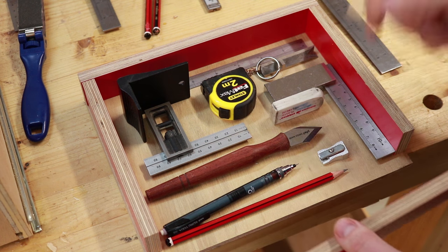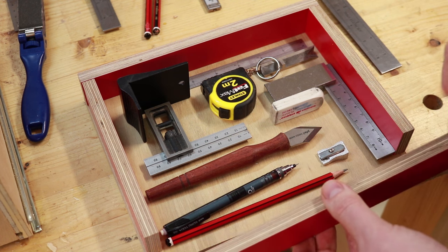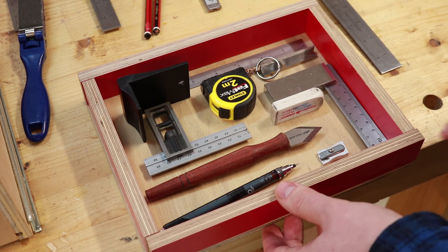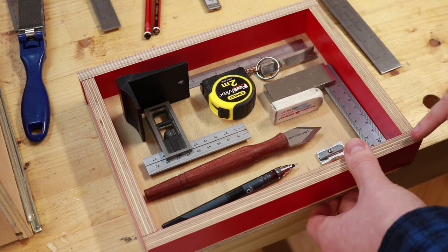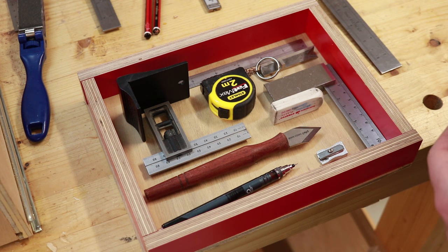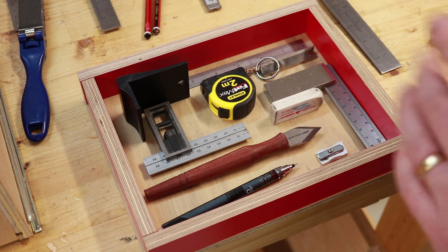I'm just going to use dominoes because it's easy for me, but if you are using regular plywood that doesn't have a finish on it you could just easily glue that together and that would be fine. Or I could have done a little rabbet and that probably would have made more sense, but I forgot. So rather than cutting two new pieces I'm just going to domino it, and that's fairly straightforward for me.